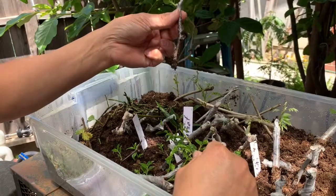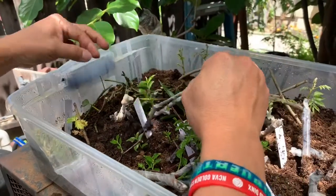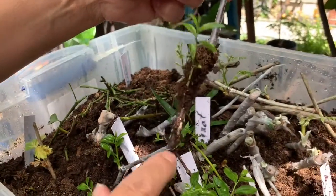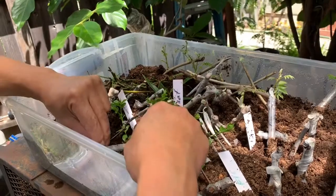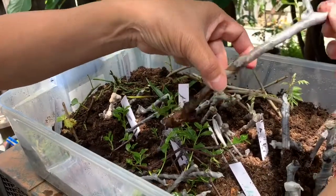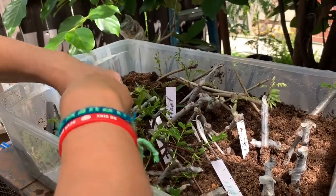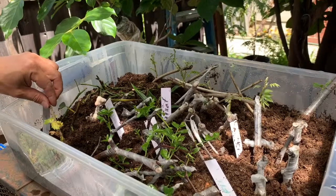This is a jujube, and you can see the roots have started forming here — this one is definitely going to have roots coming out. You can see right here, it's already forming, so roots are going to come out for sure. Same as this one here as well.